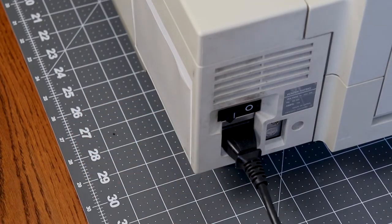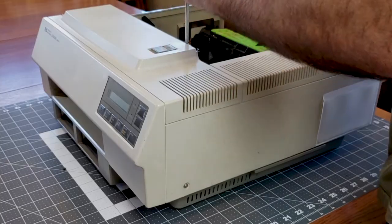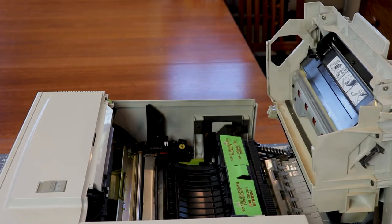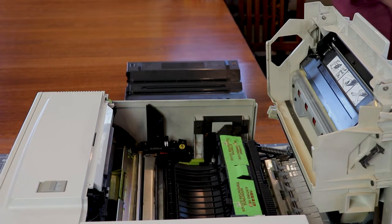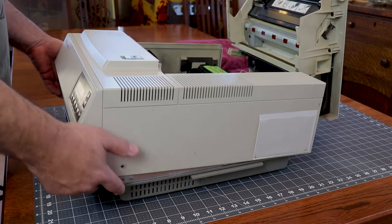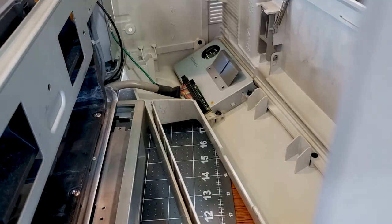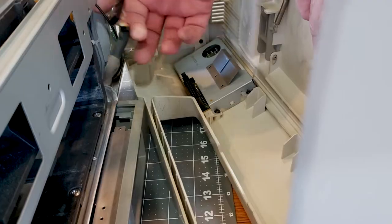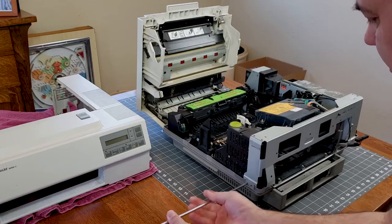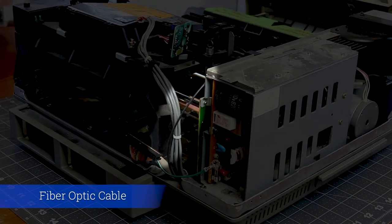We'll turn it off, unplug it, and take it apart. The top cover is attached with eight screws — you'll need a long shaft screwdriver to get to the two screws in the back left corner. Go ahead and pull the toner cartridge out, and always cover your toner cartridges because they are photosensitive. To remove the cover you have to lift the front slightly then pry the back right corner out enough to clear the power switch, swing the back up to access the display connector and release it, then remove the cover. The front support plate is attached with six screws along with a ground wire and cable restraint — be very careful not to damage the fiber optic cable.